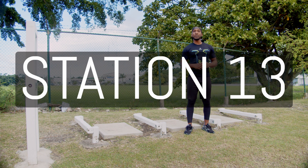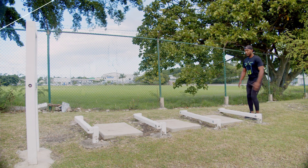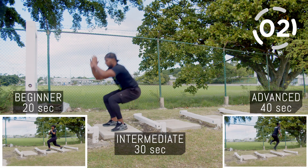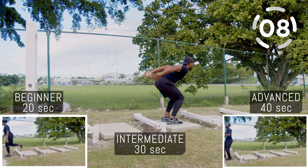Here at station number 13, frog jumps. For the beginner version, it's going to be a lunge — step and go. Keep your balance, chest up, turn, and keep going.